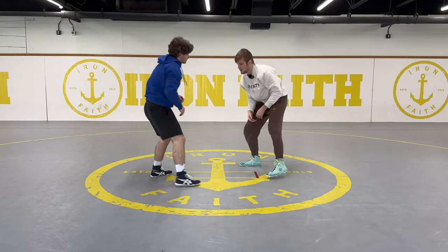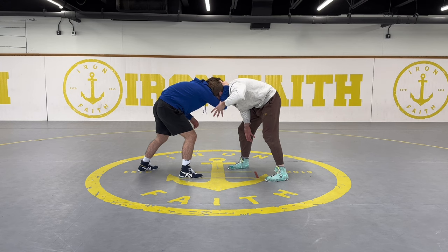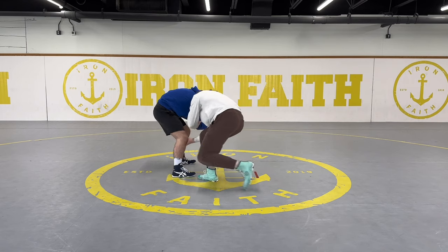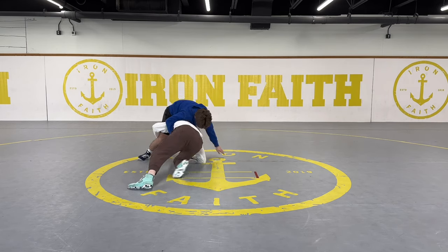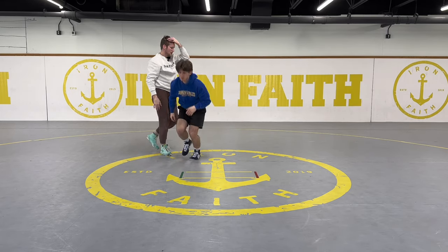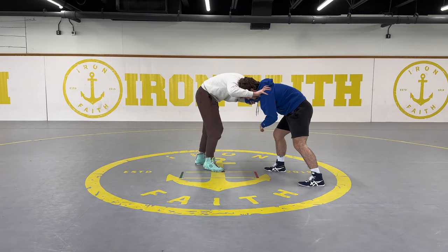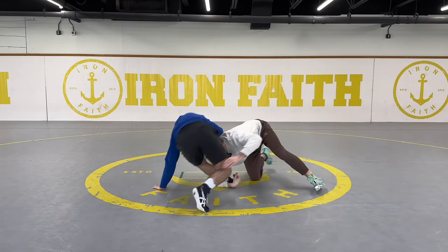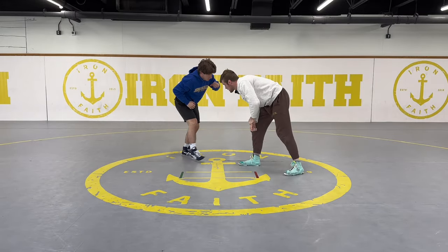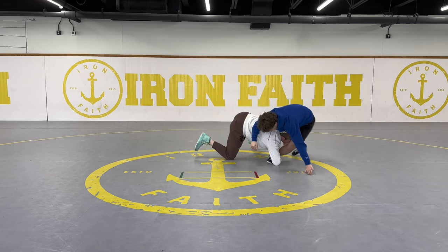Partner goes collar tie, I control the elbow, thumb goes into the crook of the elbow, and I pressure in. When I feel that pressure back, I pass it off, fake high crotch, drop right into my low single, drive, collect the second leg, elevate, and finish the takedown. Partner collar ties — control, thumb block and pressure in, he pushes back, pass it off, drop in, collect the second leg. One more time: partner collar ties, control the elbow, pressure in, pass it off, drop right in, and collect.